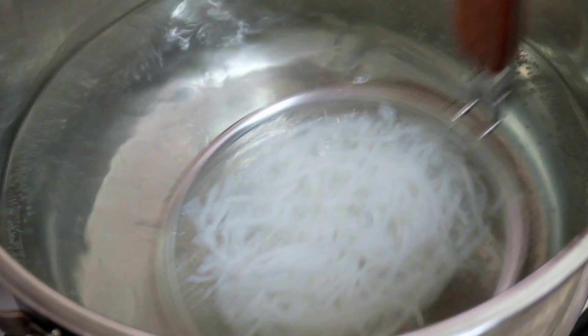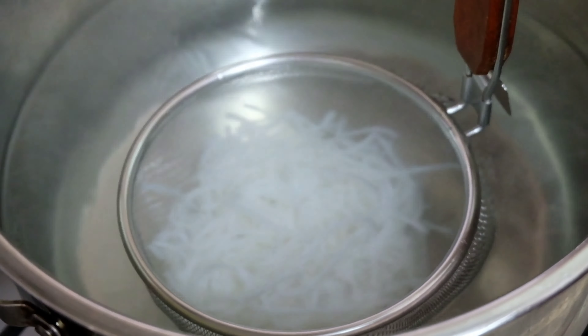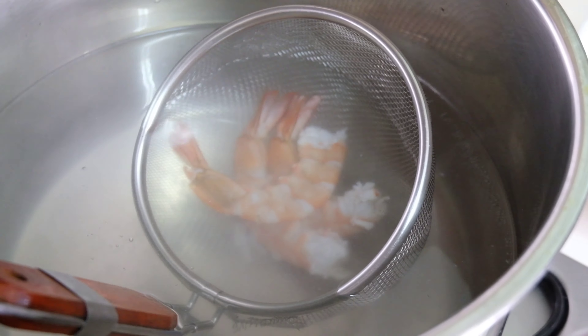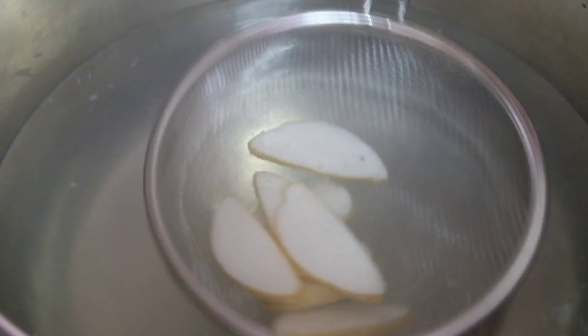Alright, next we'll be blanching the noodles and the toppings. I use white noodles here. For most of the ingredients, I went between 45 seconds to 1 minute, except for the prawn because the prawn takes longer to cook.